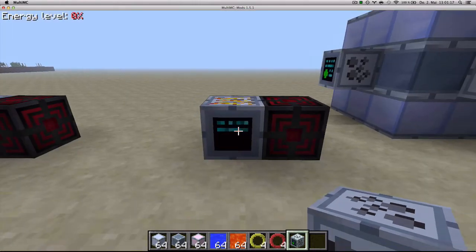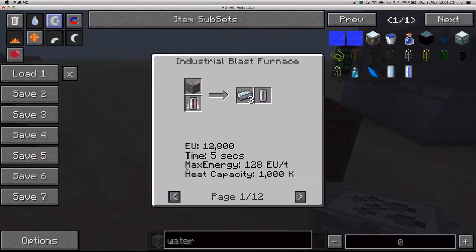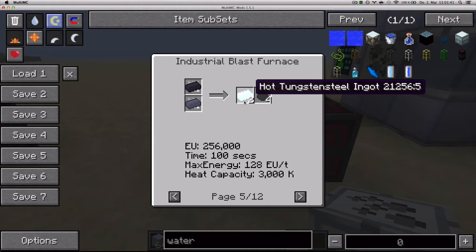The next multi-block machine is the Industrial Blast Furnace, which has some important recipes. It can make three iron out of one ore. It also makes chrome, titanium, steel out of refined iron and coal dust, aluminium, and hot tungsten steel ingot. If you look at the Heat Capacity setting, that's how much heat it needs for a recipe to work.